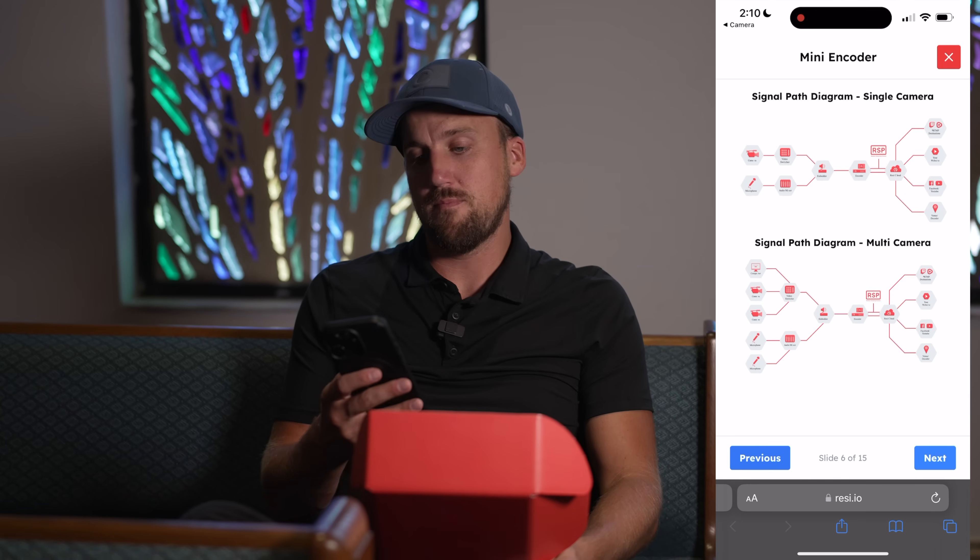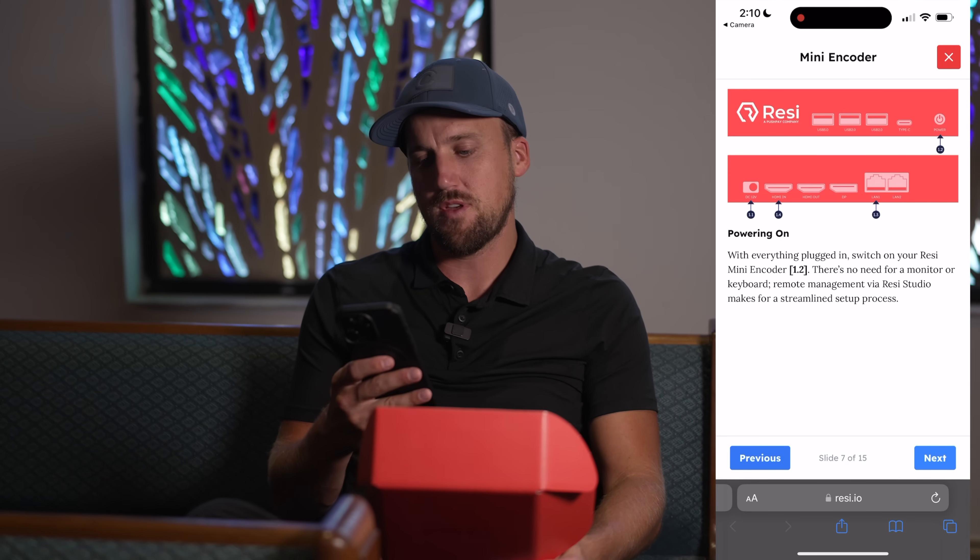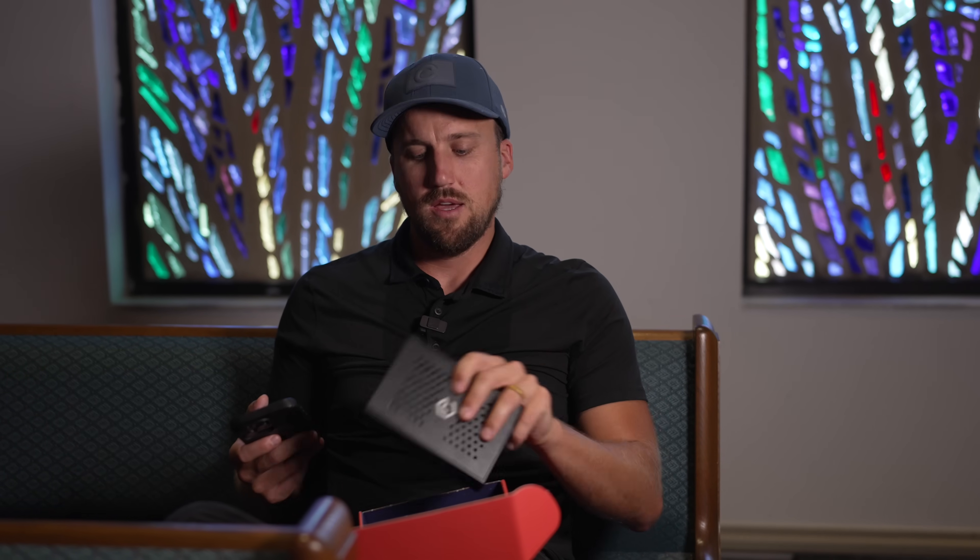The setup guide shows simple signal path diagrams for single or multi-camera setups. What's cool is this encoder is its own little standalone computer, but you don't need a keyboard, mouse, or monitor to manage it. It's all managed over the network and the cloud through Resi Studio. Let's head to the rack, get this installed, and then head to Resi Studio to show how it's configured.